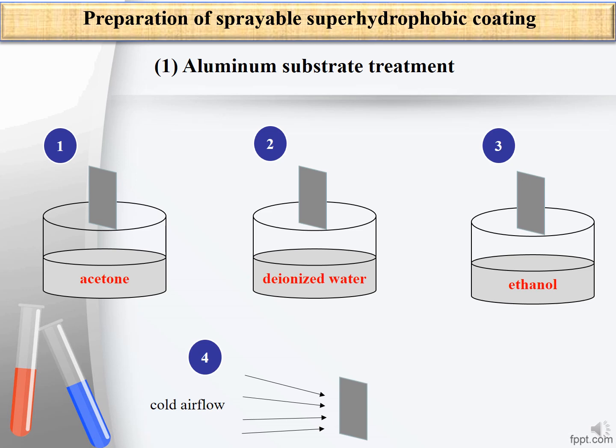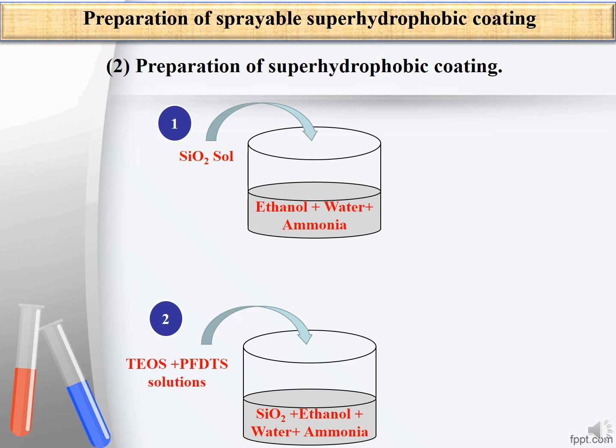The sprayable super hydrophobic surface is prepared by the following steps. The first step is aluminium substrate treatment. In order to remove oil on the aluminium surface, the aluminium substrate is put into acetone, deionized water, and absolute ethanol respectively, while ultrasonically shaken for 10 minutes, and then dried by cold air flow.